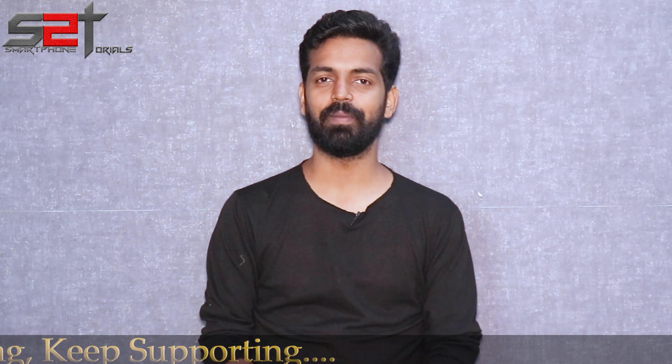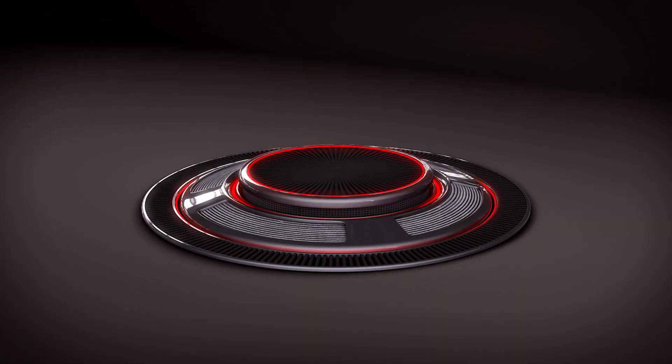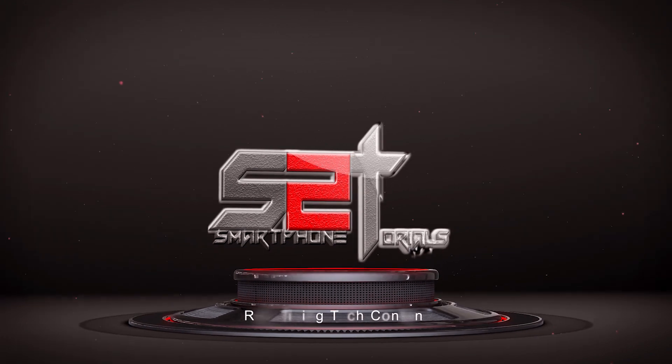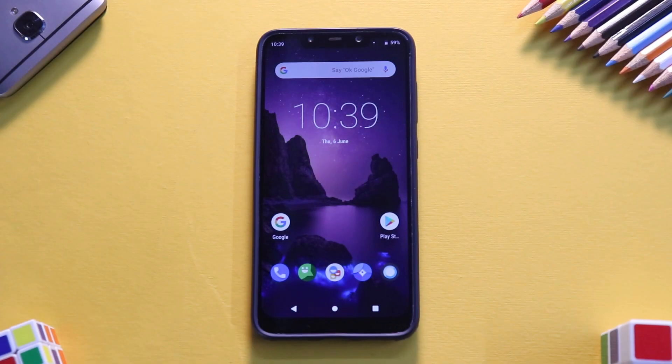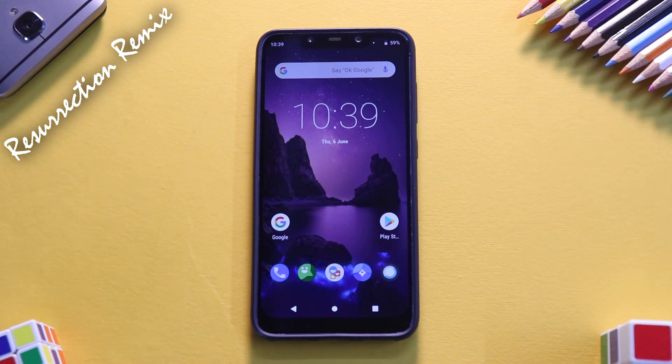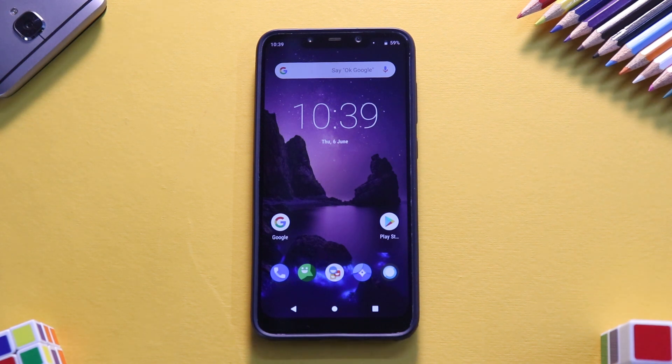Hello awesome people, welcome to Smartphone Tutorials. My name is Kailash. Let's review Resurrection Remix! Finally it's time to review this bad boy. It's an amazing ROM — I have been using it from the days of CyanogenMod. While CyanogenMod is gone and LineageOS has come, we do have Resurrection Remix in all its glory. Let's begin with the five-point ROM review system.